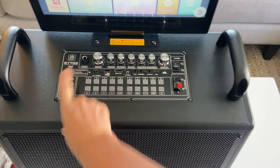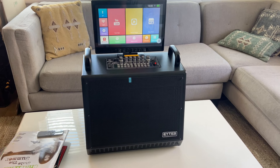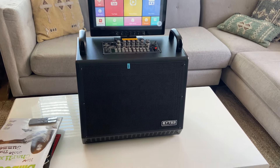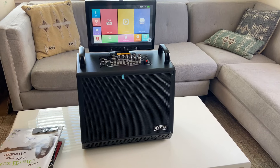I'm excited to try out the mics that came with this. But if for some reason you're not happy with them, I might just plug in my SM58 right here, so you have more options.